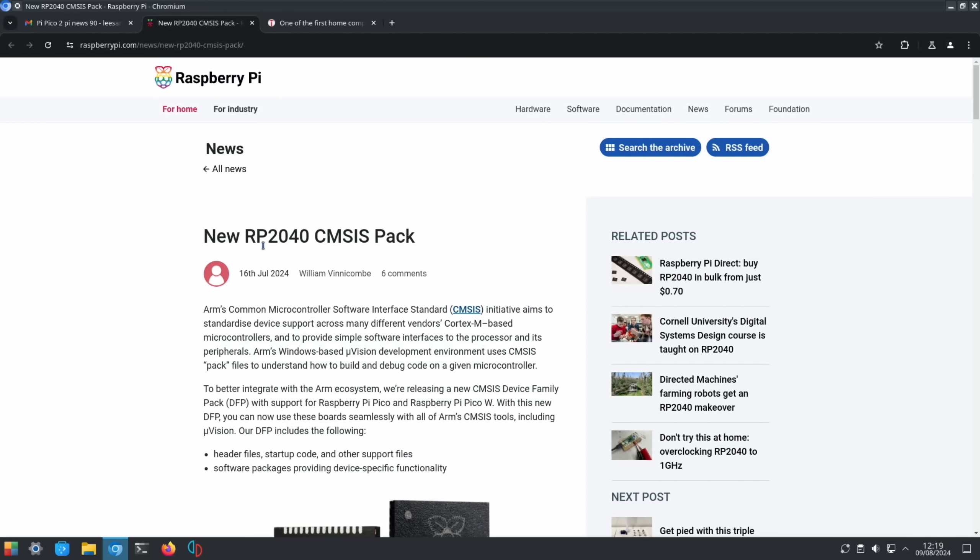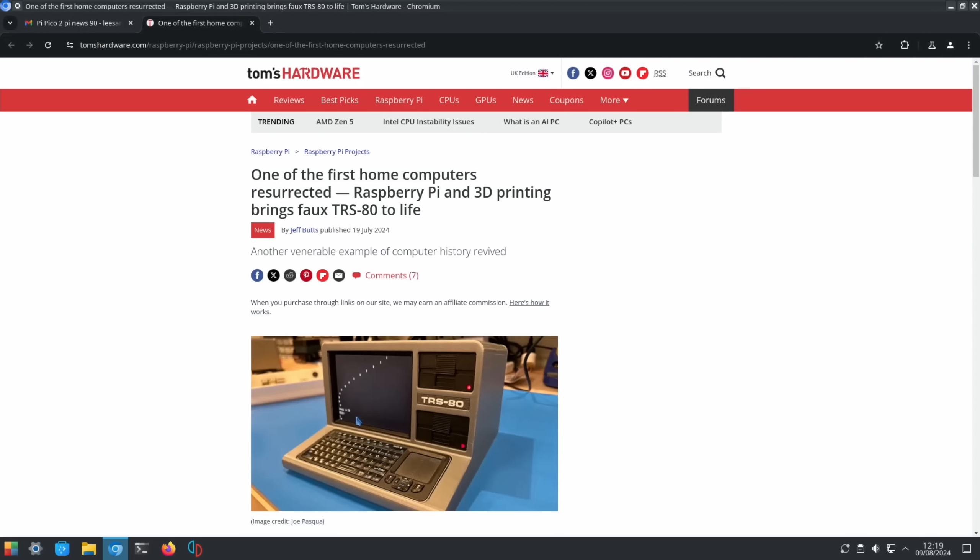From the official Raspberry Pi site: a new RP2040 CMSIS pack, which aims to standardize device support across many different vendors — relevant for the Pico and the Pico W.